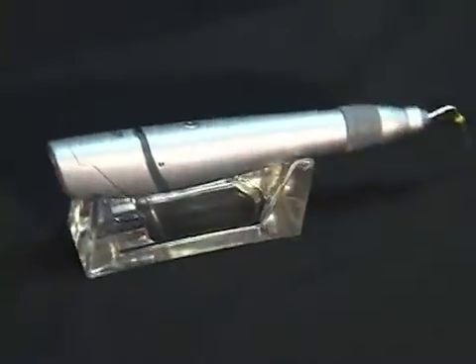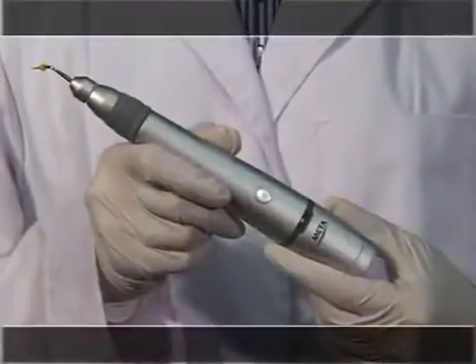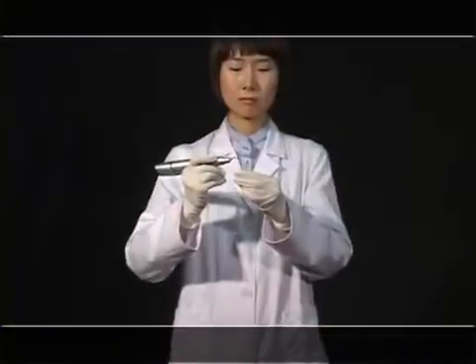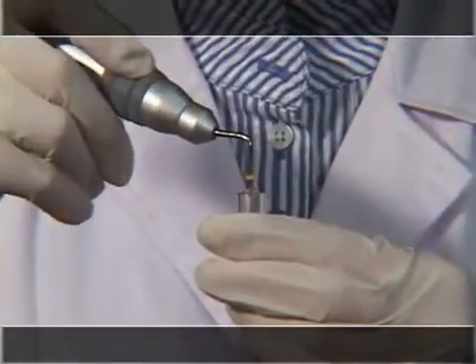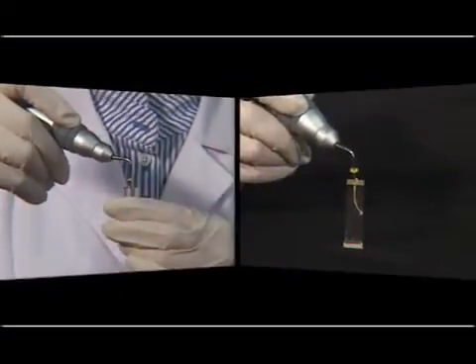We will provide you notes about the Master Pen for effective use of this product. The pen tip is designed to heat the apical point and to fill the root canal elaborately with Gutta-Percha, melted by the heat apical point, which was inserted into the root canal inside the tube.